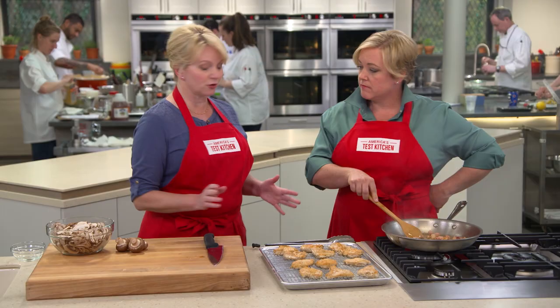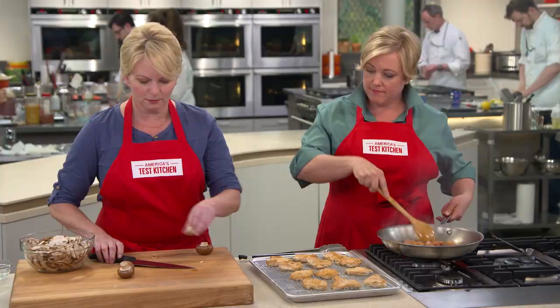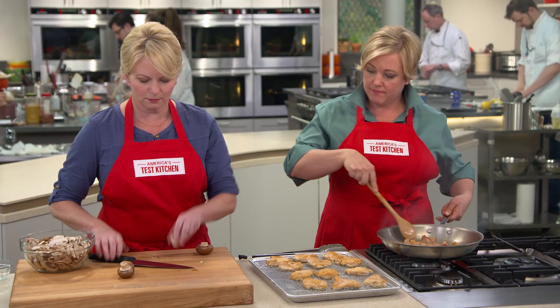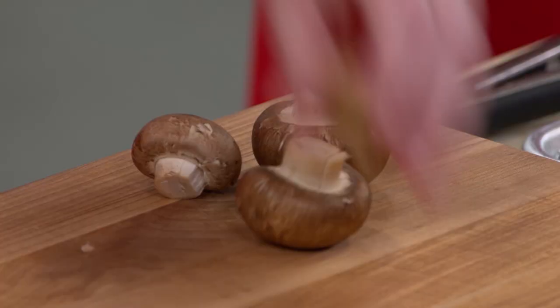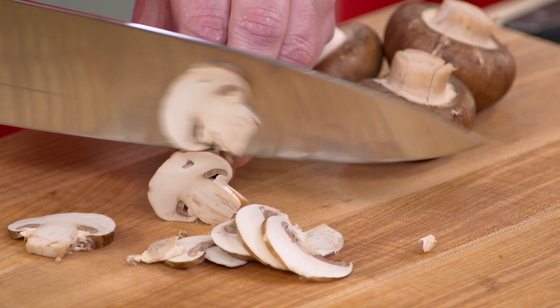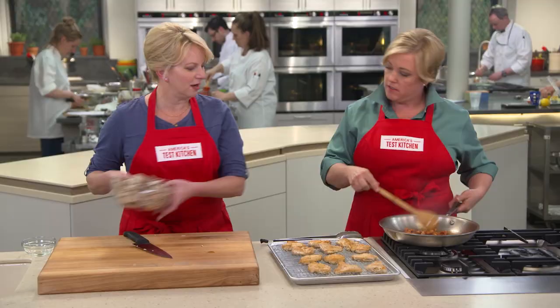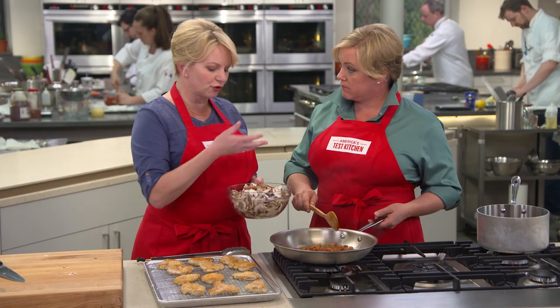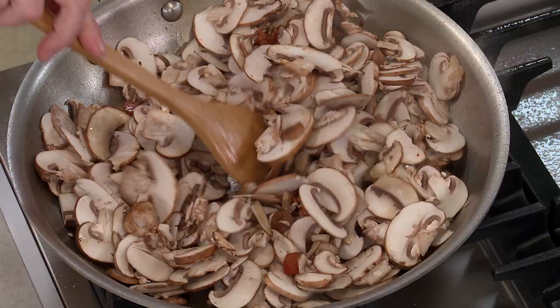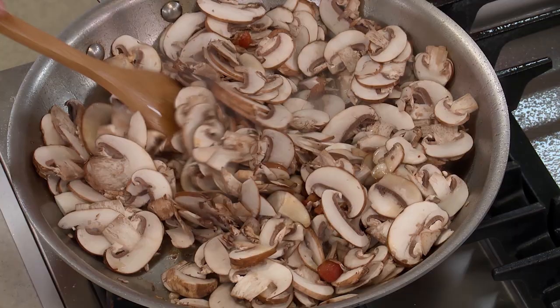In the meantime, I'm going to slice some cremini mushrooms — this is a pound. They have a little bit of a deeper flavor than the white button mushrooms. I'll slice these pretty thin. If all you could find were white button mushrooms, that's fine. The pancetta is gorgeous — nice and golden brown, almost looks like candy. That is a lot of mushrooms, but they're going to cook down — they lose a lot of their liquid. We'll crank up the heat to medium-high and let the liquid evaporate; that's going to take about eight minutes.